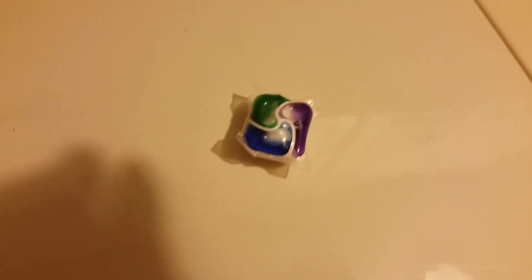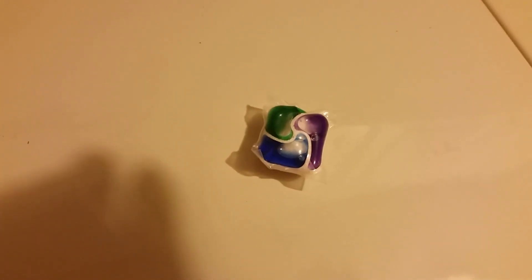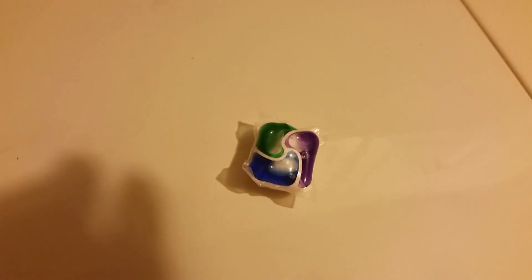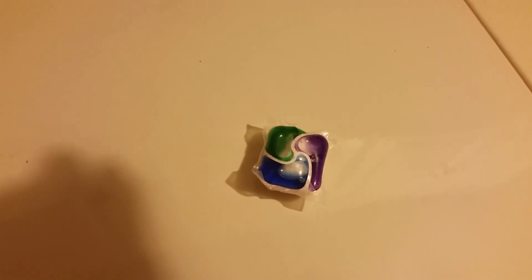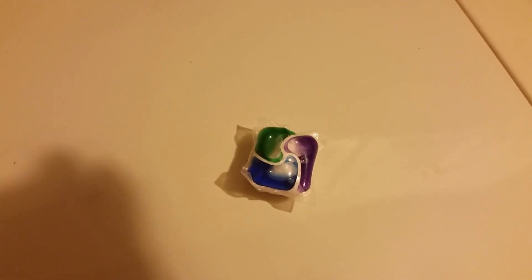If I have stuff that's heavily soiled — my pants and shirts after I've been working on cars — this seems to take the grease right out. It works as well as Tide but without all the skin irritations and no fragrance.